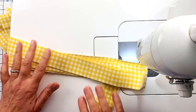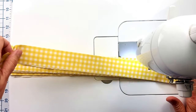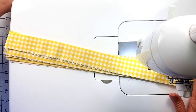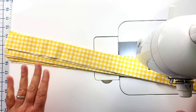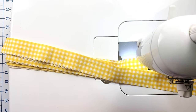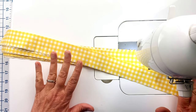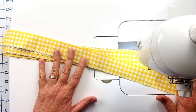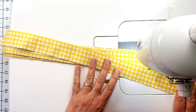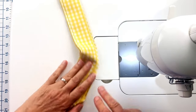Most patterns give you exact measurements for your border strips for each side and the top and bottom. But I've made too many quilts where I was about a half inch off and had to unpick the strips and add more length. So what I do — and this may be controversial — is I sew all my strips into one long strip and then add them to each side and then to the top and bottom.